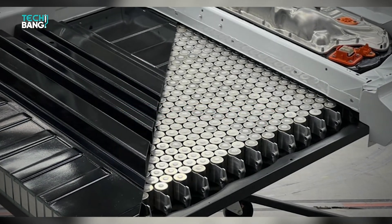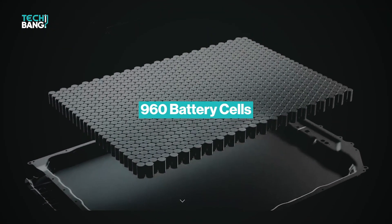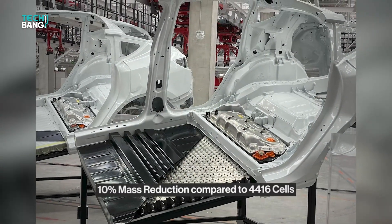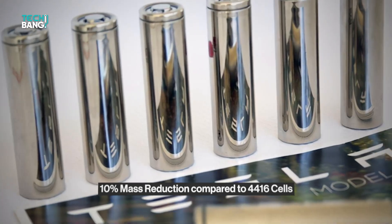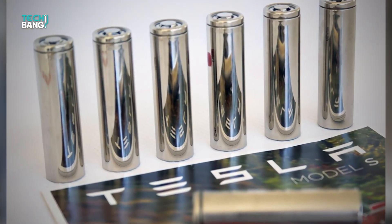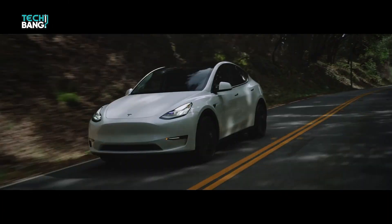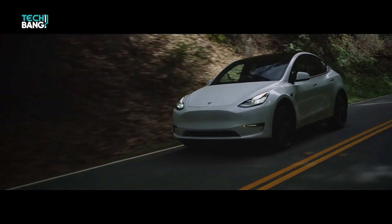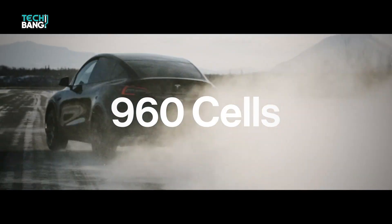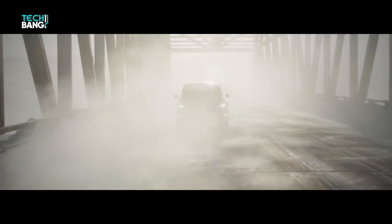Experts say that the new 4680 structural battery packs could contain 960 battery cells in a 40x24 cell arrangement, which allows for a 10% mass reduction compared to the 4,416 cells of the 21x70 cell battery pack that make up the Long Range Model Y and Model 3. Rather than putting 4,400 cells in a pack, you put 960 cells in a pack, which improves the process and makes it easier to produce the battery packs.